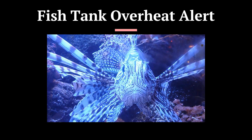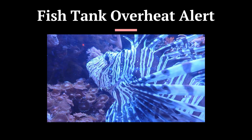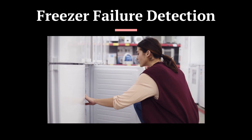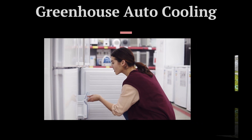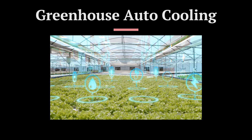Fish tank over 30 degrees Celsius? Turn off the fish tank heater and send a notification. Freezer over 10 degrees? That's your ice cream crying — send yourself a notification if specified thresholds are breached, and trigger vents, fans, or mist if temperatures go over 30 degrees.